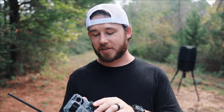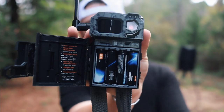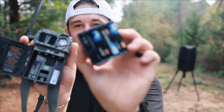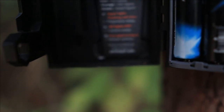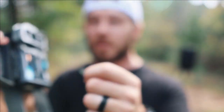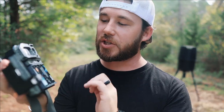The setup is super easy. Inside the camera you have the instructions, which basically say: install your eight double-A batteries — there's a 'this side up' indicator so you know exactly how to insert them. Then you need a micro SD card, which doesn't come included but runs about $10-15. Just slide the micro SD card right into the camera and switch it on.